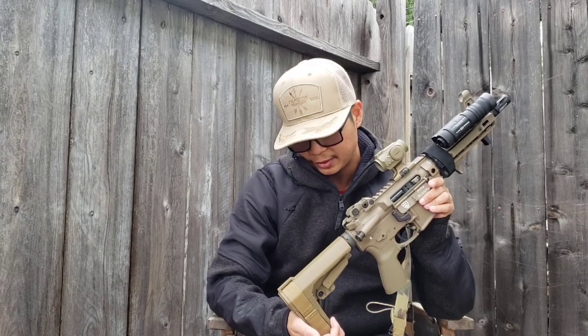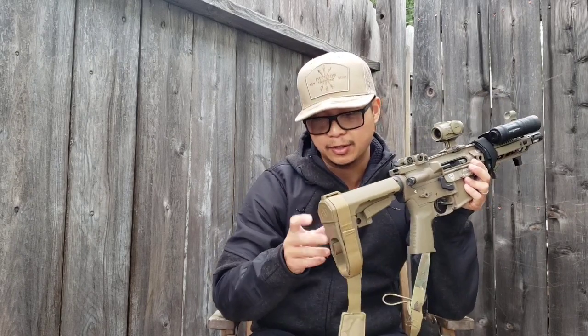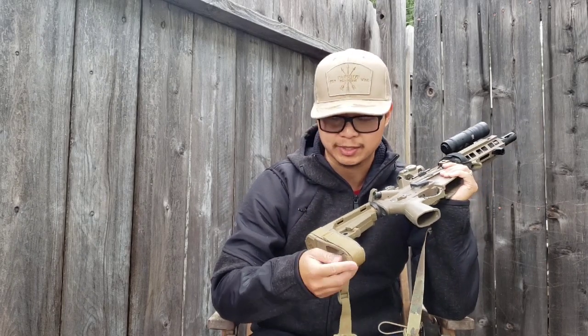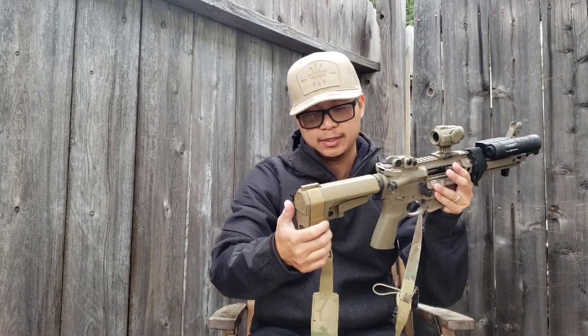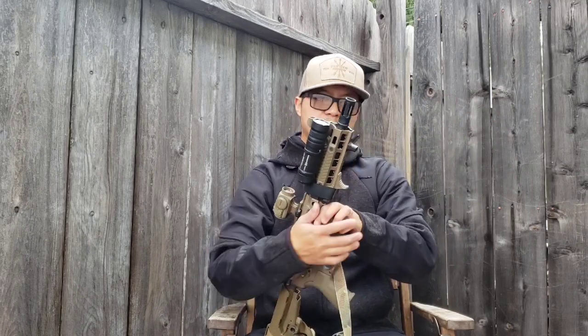The brace is the SBA3 from SB Tactical. Back here is the Lunar Concepts Split Fix — if you're going to run the SBA3, this is a must-have. It wraps around the bottom because the SBA3 is pretty flimsy and comes apart, so that's exactly why I call it the Split Fix.